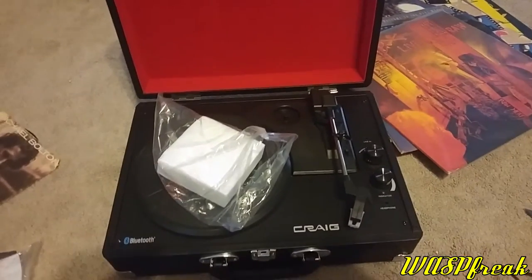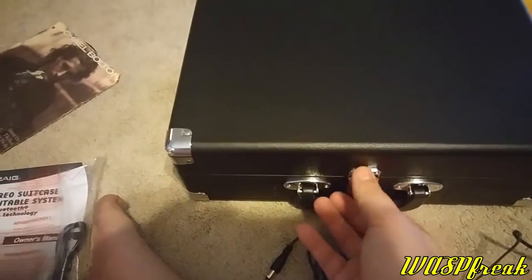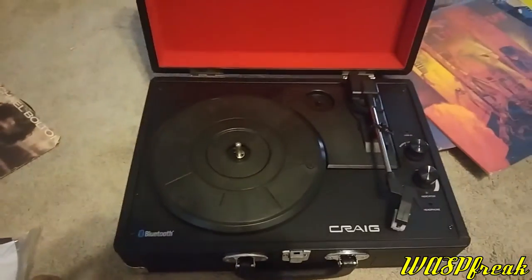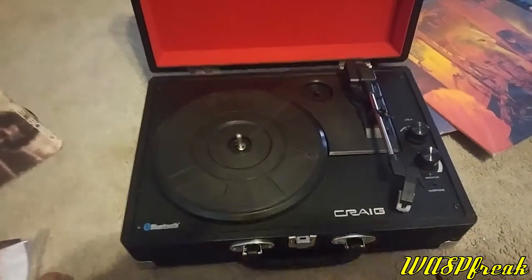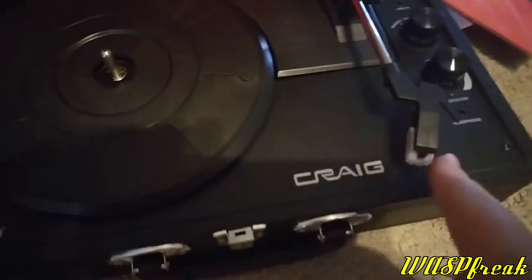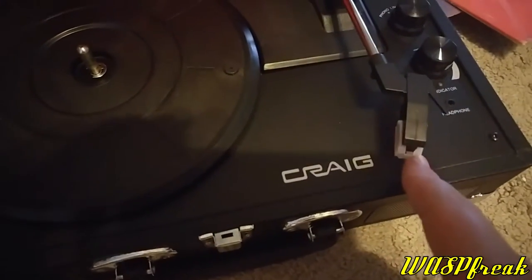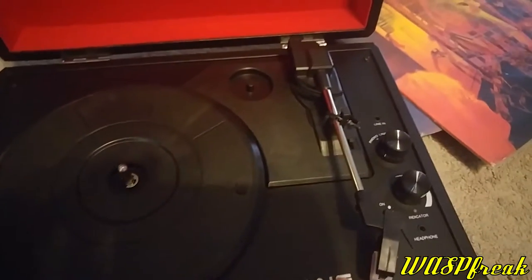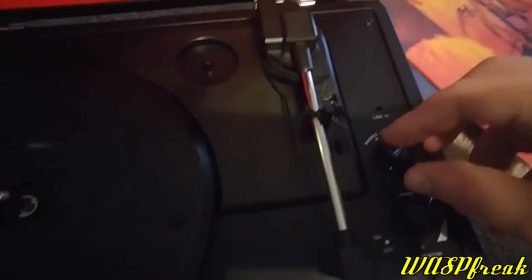Now we've got the turntable open. It opens with this very simple clasp — you just lift. Straight up in here we've got a styrofoam block to protect the turntable. Right here we have the tone arm with the stylus, and the stylus has the protector on there. You can see the name of the company that makes this: Craig. And right here is the line-in, so you can either choose phono to use the speakers from the phonograph itself, or line-in from an external speaker, or you can use it for headphones as well.